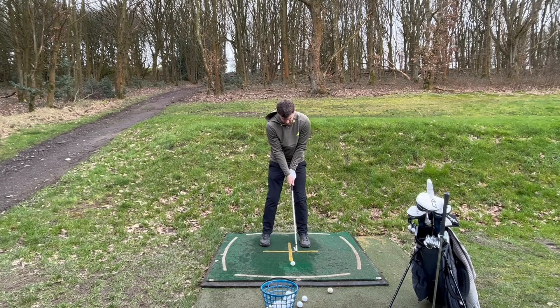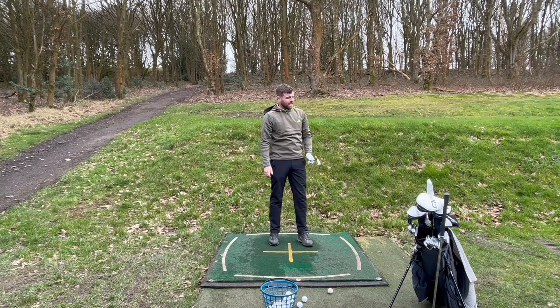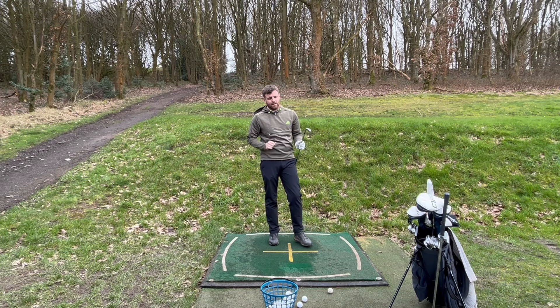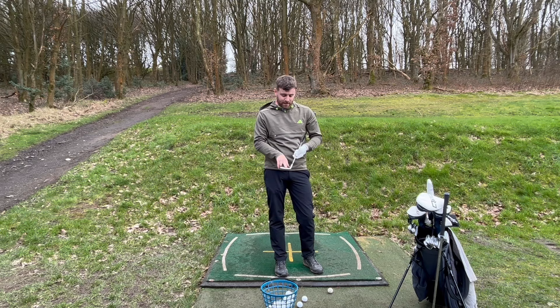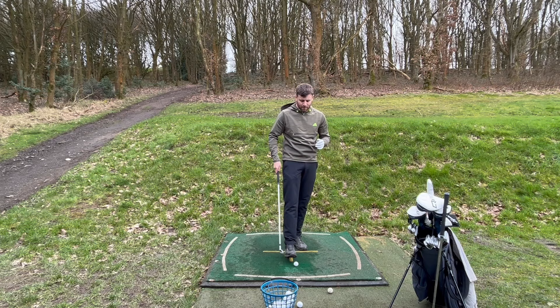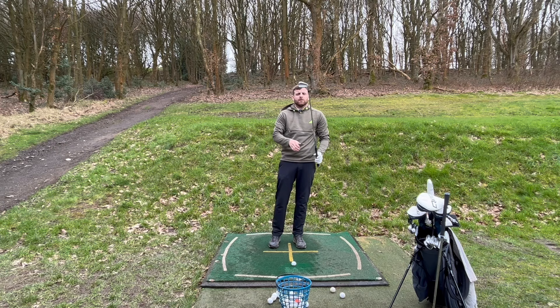It's very similar to the ZX7 I had previously. I like the forgiveness in this head compared to the full blade. When you hit that full blade you've got to get it perfectly out of the middle. With these I've been hitting them quite well but I get a few squeezing towards the heel, and it still flies straight and gives you more peace of mind, especially when you come under pressure in tournaments. That's why I decided on the Blueprint S.